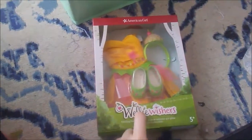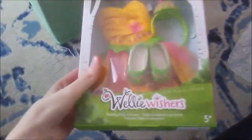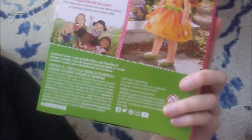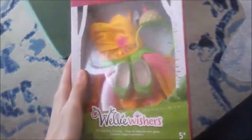Hey guys! So today I'm going to be doing an opening and review video of this Wallywisher outfit. This is the twirling tulip costume. It has one dress in it, one headband, and one pair of shoes. So I'm going to open this up and show you what's inside.